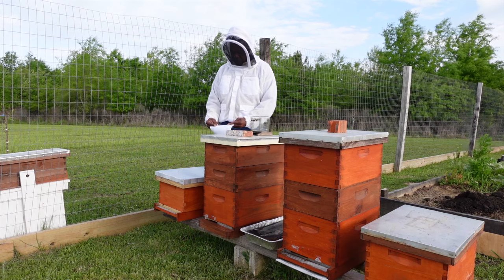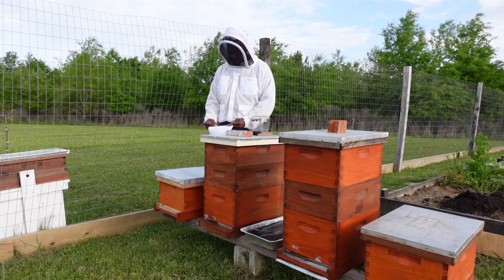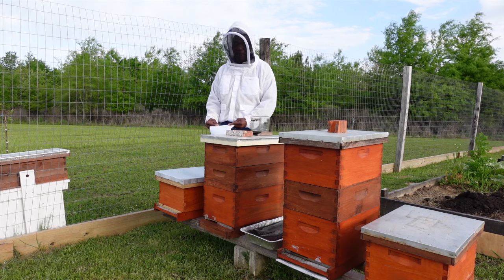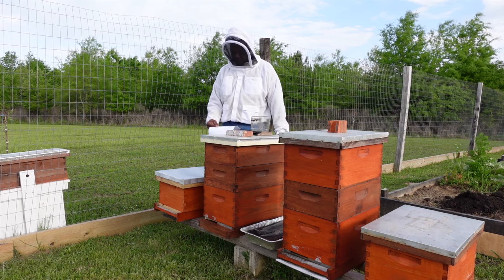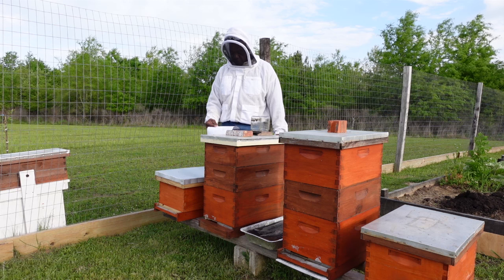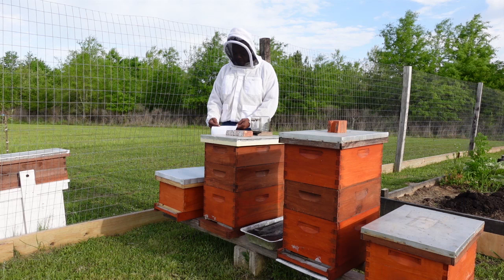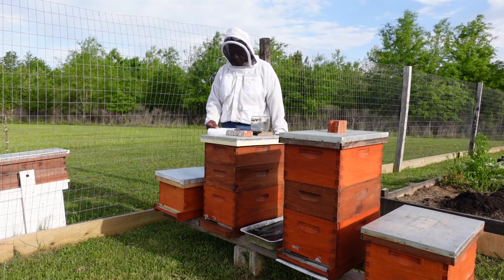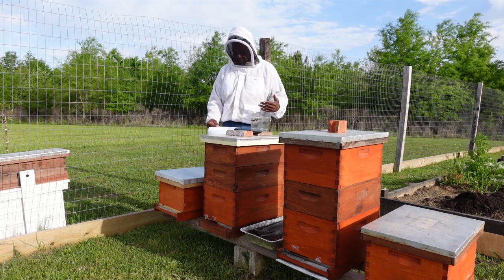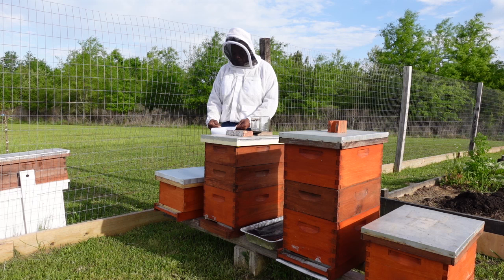The worker bees are not fertile, but they can lay eggs and will only produce drones — they cannot produce a queen bee. The worker bees are responsible for maintaining all aspects of the hive. They do all the foraging, caring for the bees, larvae and brood, and hive maintenance and protection. The workers play a very specific role that can change over time, and they also care for all needs of the queen.